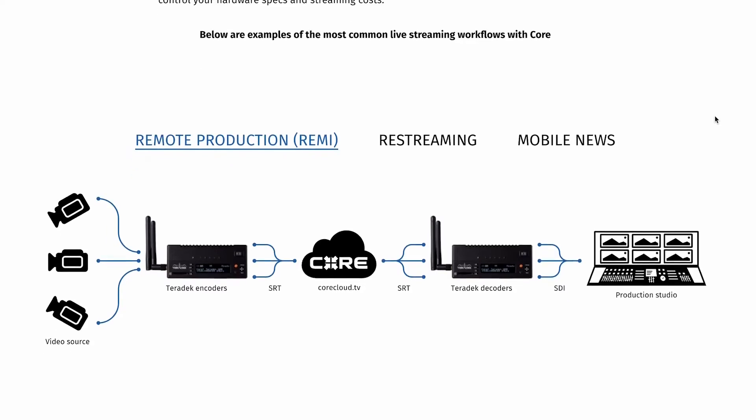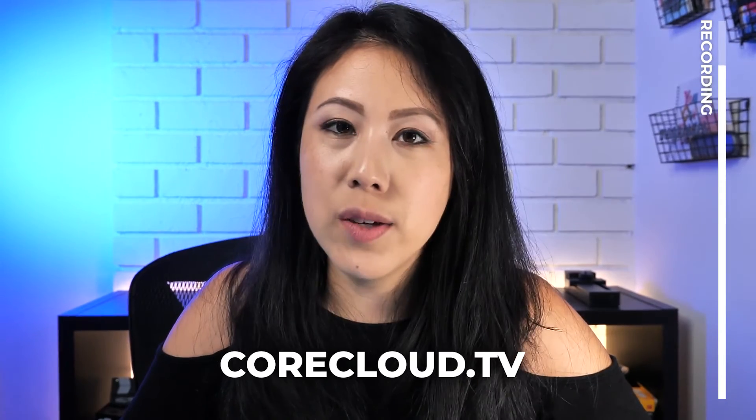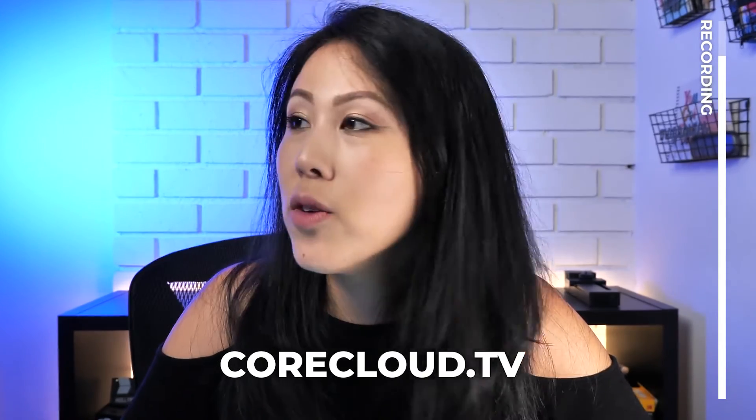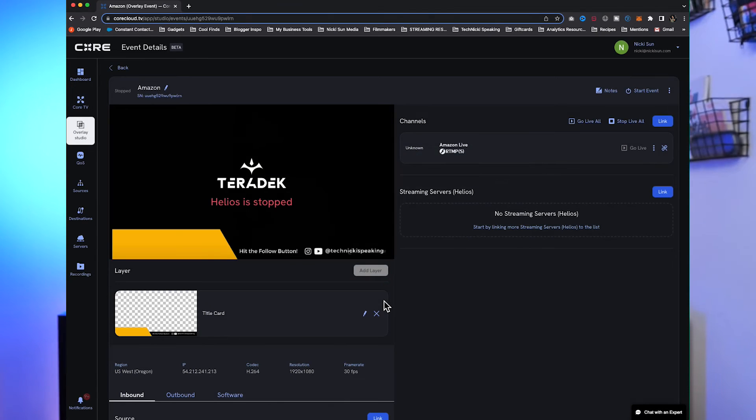You can do so much more when you sync with corecloud.tv. We are in Core Overlay Studio, and we're going to add an overlay. If you've watched some of my other videos, in OBS you can do this too — it creates images or a layer over your video where you can add cool things like graphics and title cards. If you do a lot of field production and need reliability during your live stream, look at the Teradek Wave.